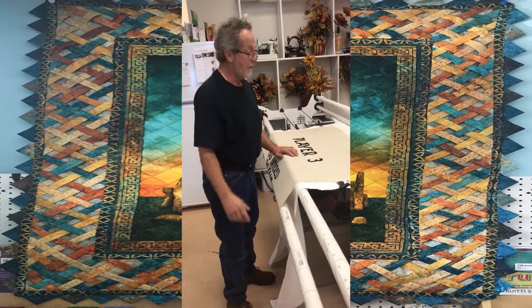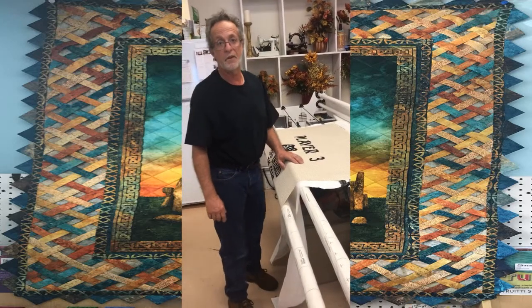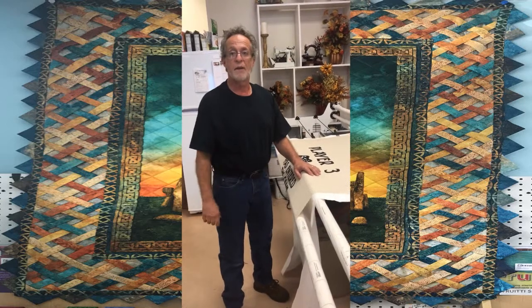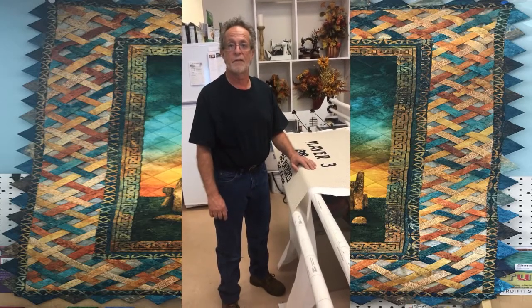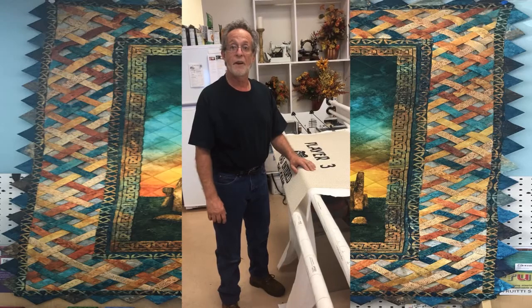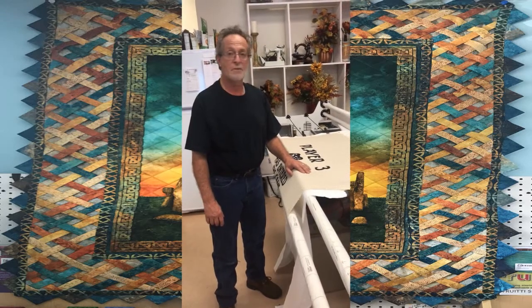If there are any other questions, y'all can email the shop. I'll get to my next class, which will be doing some patterns and really working with the Pro Stitcher. Y'all have a nice day, and I'll see y'all maybe another week for some more training.